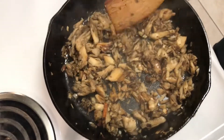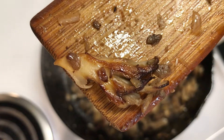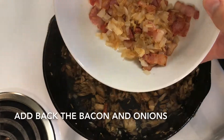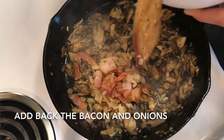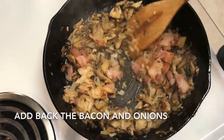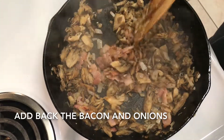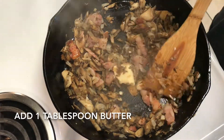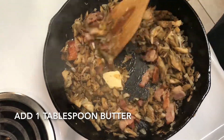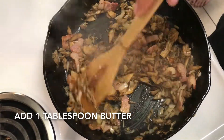By adding the garlic in a little too early, I ended up with a little bit of that bitter, burnt garlic taste in the risotto. With the sautéing of the mushrooms and then adding back the bacon and onions, some of that garlic got a little too hot and crispy and gave it a burnt taste. So hold off on adding the garlic until you sauté the rice. We're going to add another tablespoon of butter and get these sautéed before we set them aside and sauté the rice.